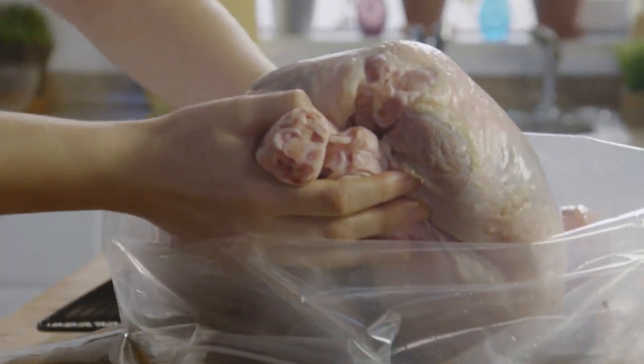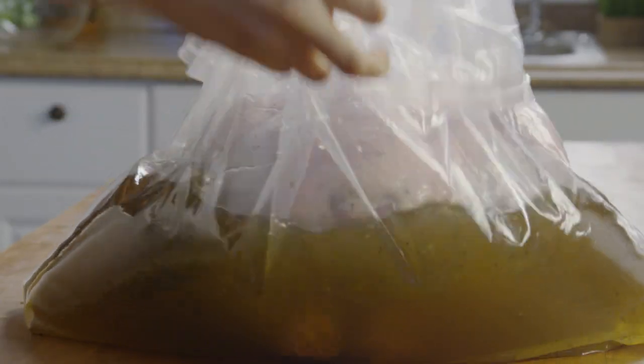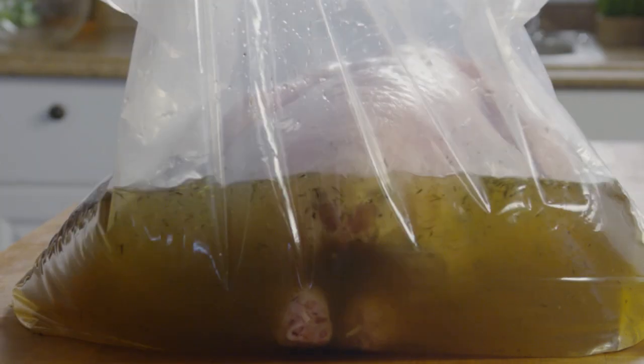Now place the turkey breast down into the brine. Make sure that the brine fills the cavity. Place the bag in the refrigerator overnight.